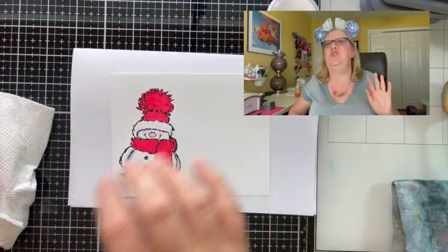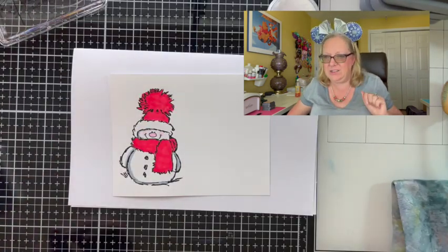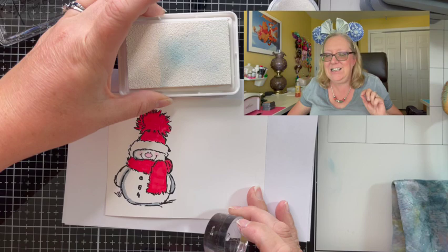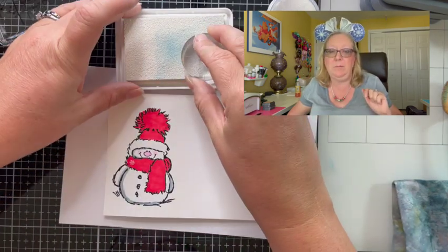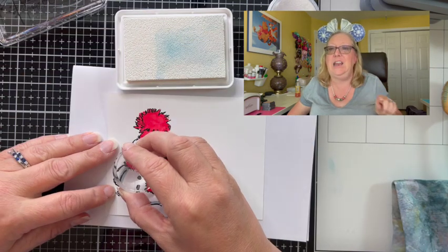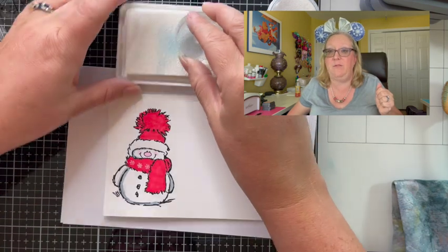Snowy is super cute the way that he is, but I decided to decorate his scarf a little. I found a teeny tiny snowflake stamp in my stash and I'm using the Hero Arts white pigment ink again, and I'm going to emboss that with white powder this time so that it stands up off the page.